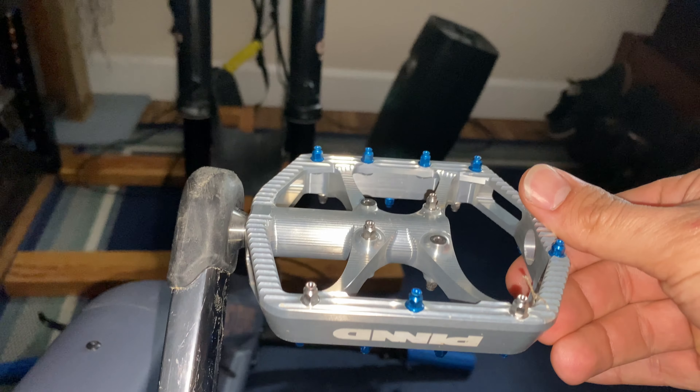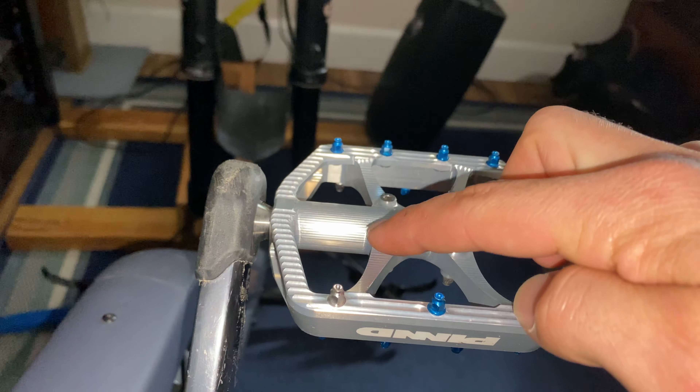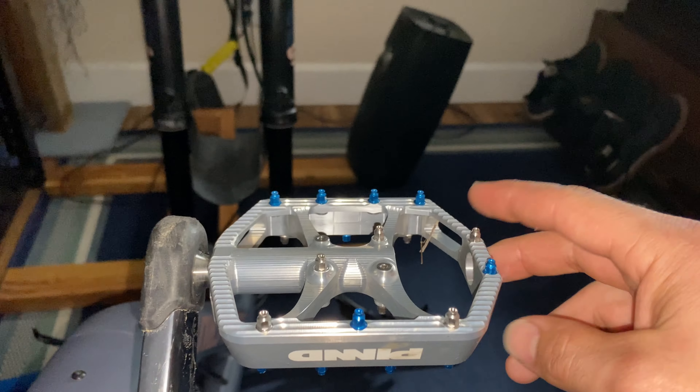As you can see I have them in a diagonal pattern here. It works great — no slipping, no popping out of pedals.